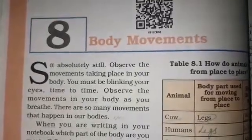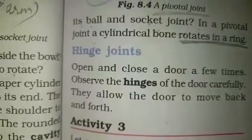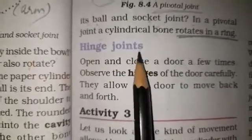As you all know, we have been discussing body movements in our previous videos. Now we will continue with our next topic of this chapter, that is hinge joints.